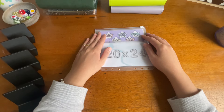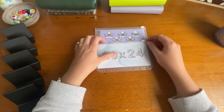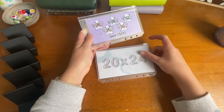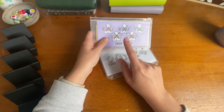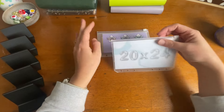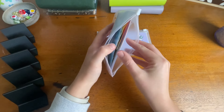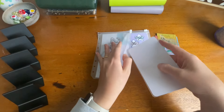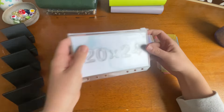Hi everyone and welcome back to Budget with V. Today's video is a really exciting one because I'm going to be reallocating these two completed challenges. I've got the 20 in 2024 from Studio Budget Co and the Save 5 Pound Challenge from Save with Sophie. I completed these in my last cash stuffing and I should have $980 between them — this one saved $480 and this one saved $500.